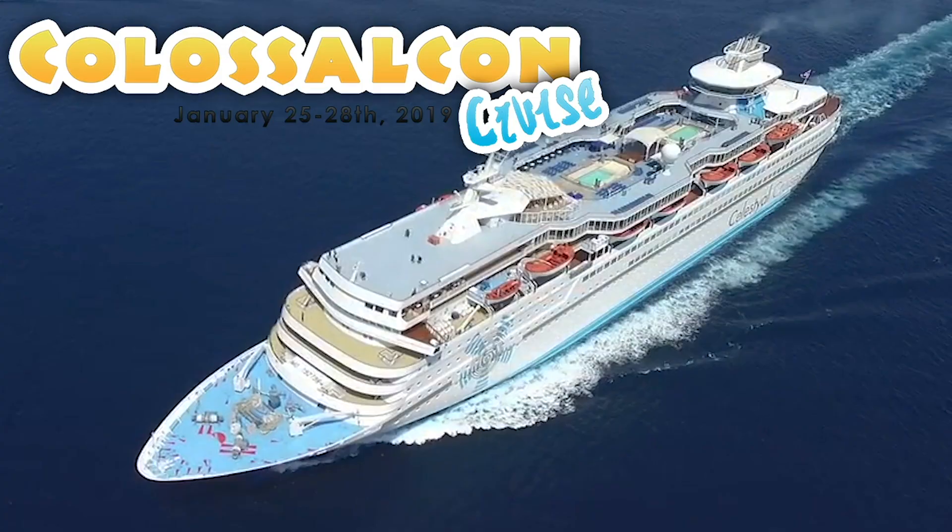Guys, as you can tell, I have a lot more color on my face. That's because I literally just got back from Colossal Con Cruise, which went from Orlando, Florida, Cape Canaveral, into the beautiful Bahamas, particularly Nassau and Cocoa Bay.